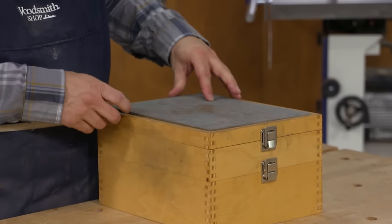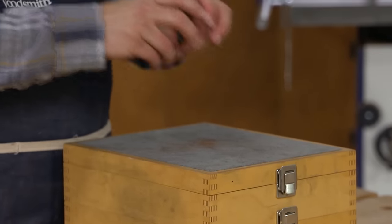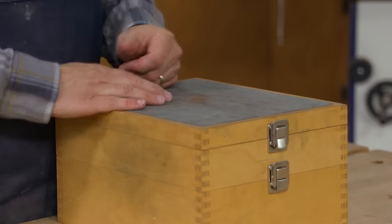It's a rubberized, non-slip surface, and as you can see it's a nice height for me to be able to sharpen tools in a good, controlled position so that I can see what I'm doing.